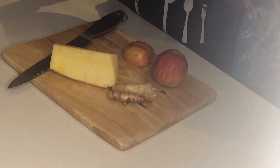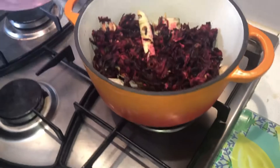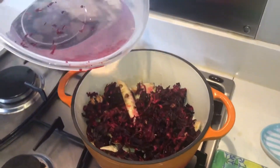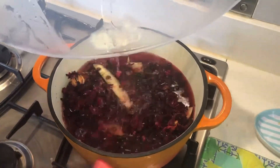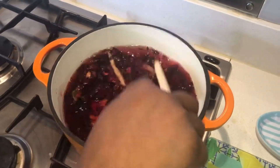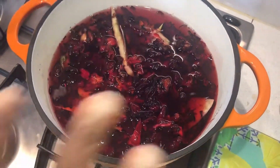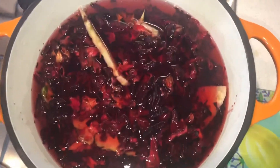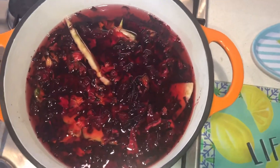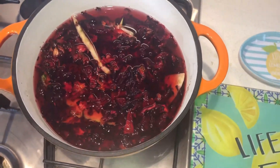I'm going to add the hibiscus to the pan and bring it to a boil, adding some water. You can actually soak it overnight and it will be ready, but since I'm doing this now I'm just going to bring it to a boil for a few minutes.